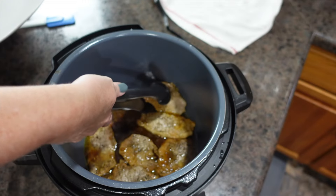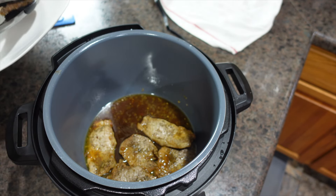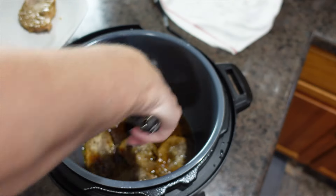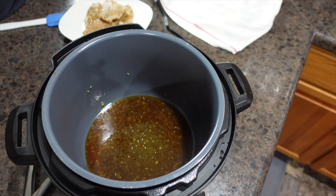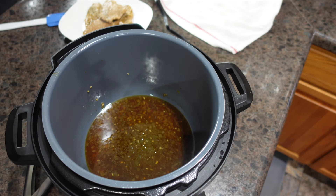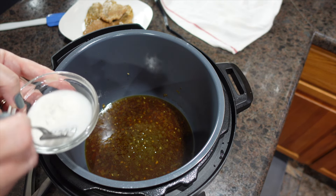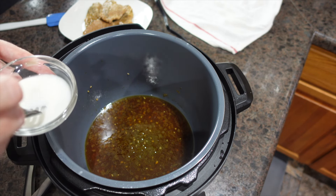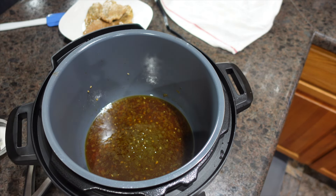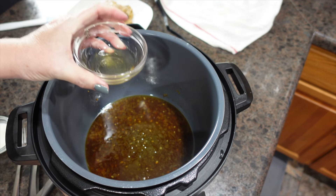Now we're going to take the chops out and put them on a platter — my husband's holding that for me. We're going to turn our pot on sauté, and I have a slurry here with cornstarch and water. Before adding the slurry, we're going to add apple cider vinegar.